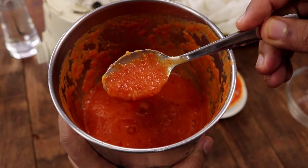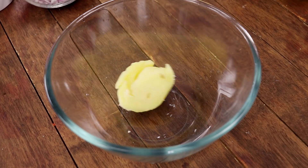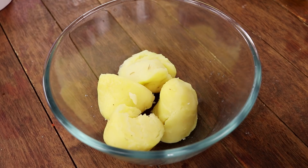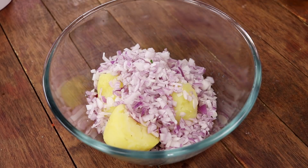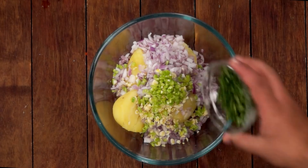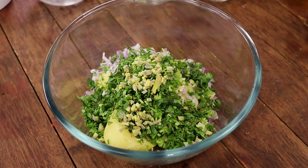Now we will make the chokha. Today I am making aloo tomato pias ka chokha. For that in a mixing bowl, we will add 2 potatoes which are boiled and peeled — these are big ones, if you are using medium ones use 4. Now I am going to add 1 cup of chopped onions, about 1 tablespoon of chopped garlic, about 1 tablespoon of chopped green chilli, 4 tablespoons of chopped coriander, and about 1.5 tablespoon of chopped ginger.